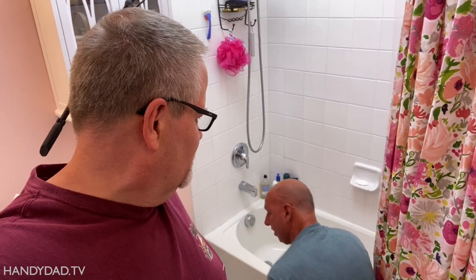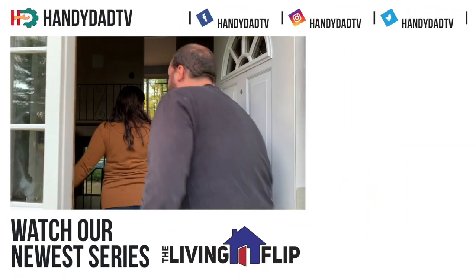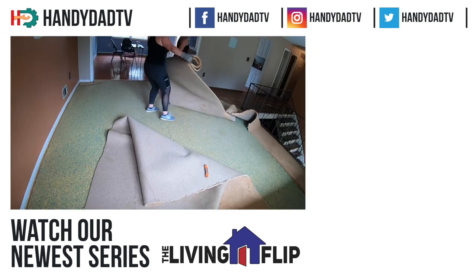Say bye, Joe. Bye, Joe. Welcome home. Be sure to subscribe and watch our new series, The Living Flip.